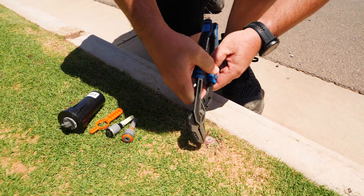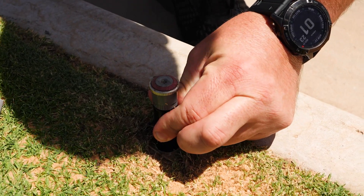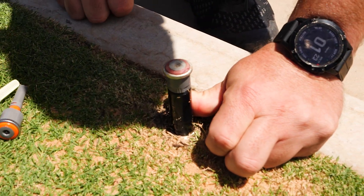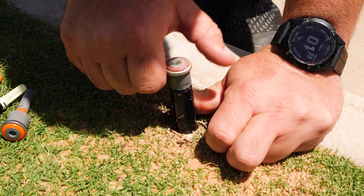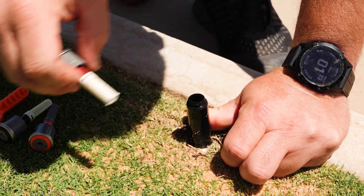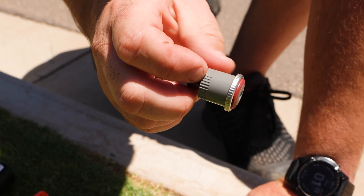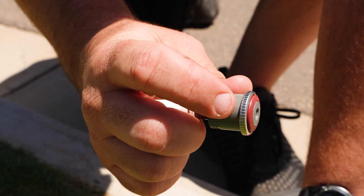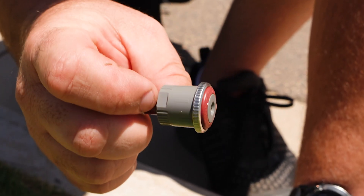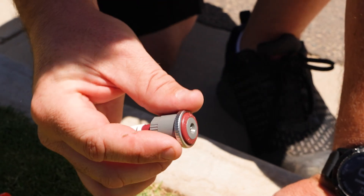Now most nozzles will be the same here. We can grab a pair of pliers, pull up on that nozzle making sure that we're holding the stem so it doesn't retract back, then unscrew and discard the old nozzle. One thing to be sure of with the MP rotator series is you'll see a flat area and a line that indicates the left edge — that's the fixed edge — and what we then adjust from there is the right hand side for the arc.